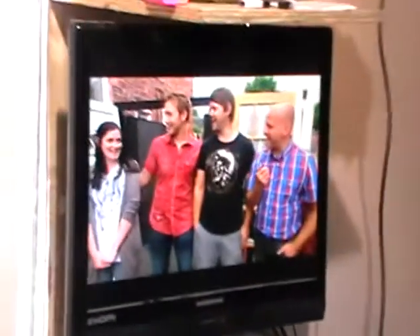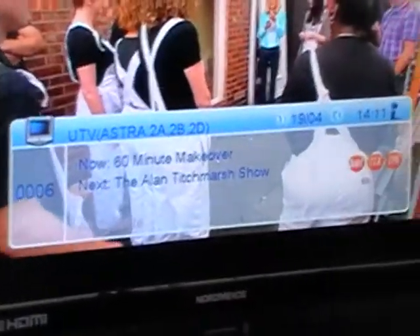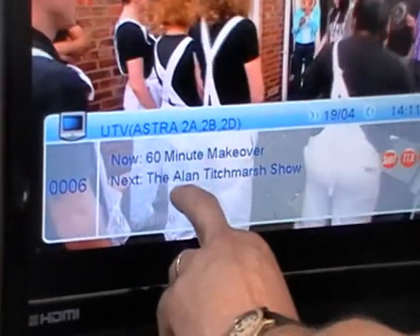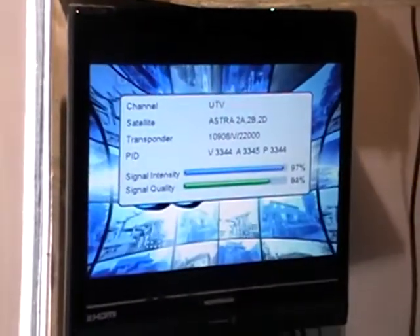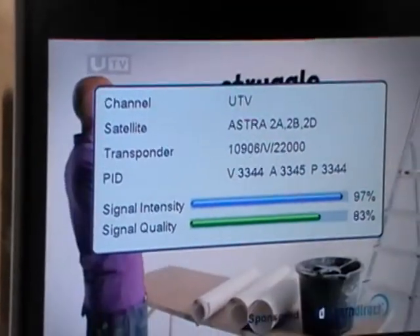What we're going to do first is I'm looking at a particular channel and I'm wondering what it is. I hit the info button — it just tells me the current program is 60 Minute Makeover and the next one is the Alan Tishmacher Show. I press it a second time and it just tells me the name of the channel, the satellite it's coming off, the transponder frequencies, etc.